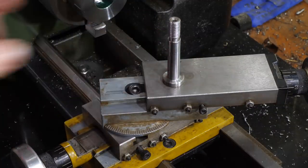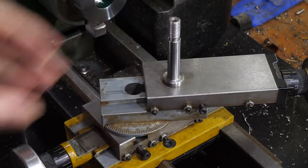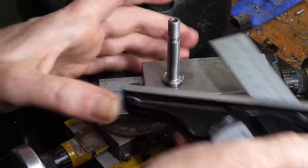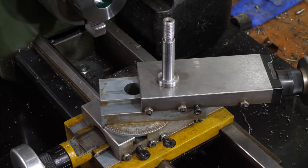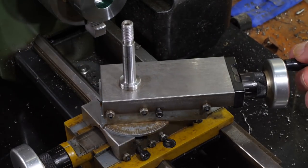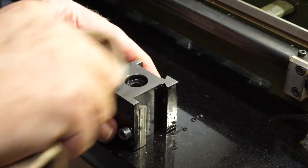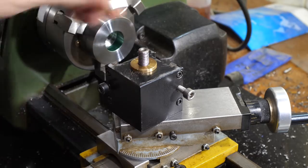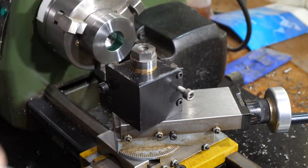As I'm threading away from the chuck with the lathe in reverse, and the cutter on the far side of the hole, I need to set up the compound to feed in the opposite direction from usual. The angle of the compound needs to be set so that the leading edge of the single point tool is the one cutting material, to make sure the cutting forces on the tool are correctly opposite to the backlash. The tool post still needs to be square to the length of the bed, to make sure the single point tool is at the correct angle.